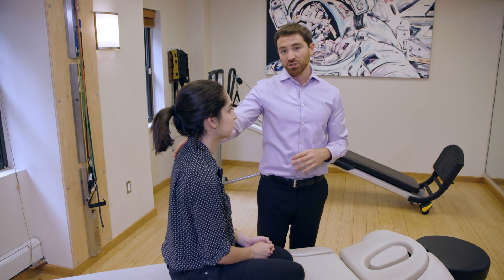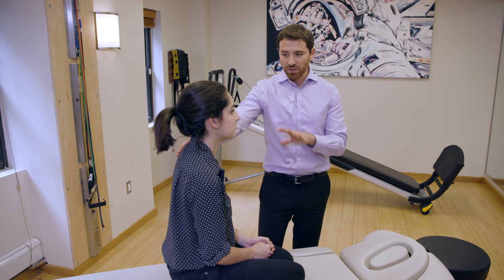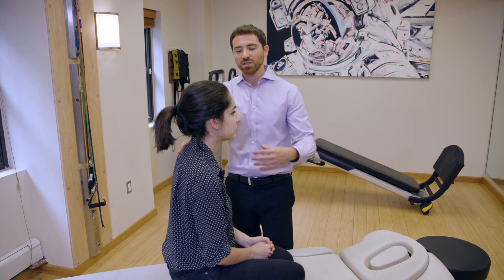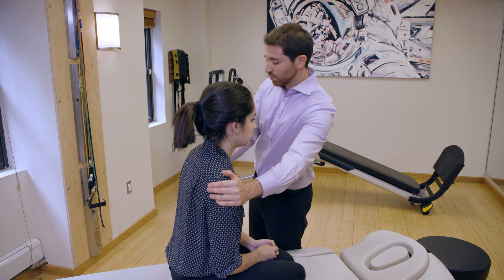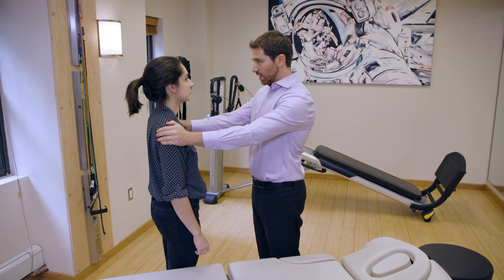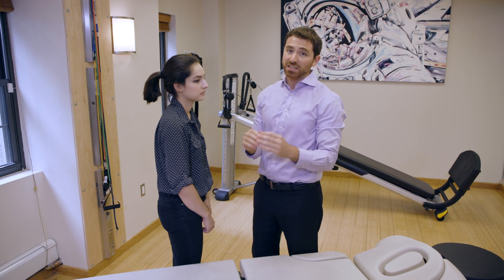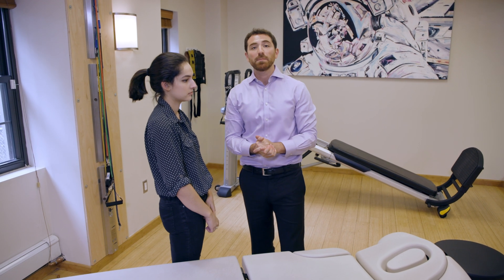Always have your hand on the patient's shoulder to make sure they're stable, especially after a vertiginous episode. Once they're comfortable, you can have them return to standing — place both hands on their shoulders, sidestep off the table, keeping the head vertical, standing up tall, and making eye contact while observing for nystagmus. That is the treatment for left lateral canal BPPV using the 270-degree barbecue roll.